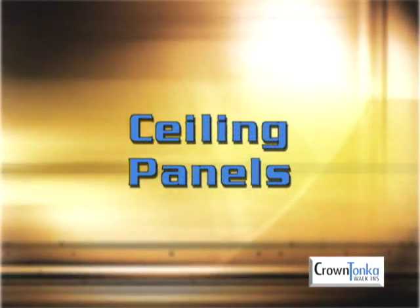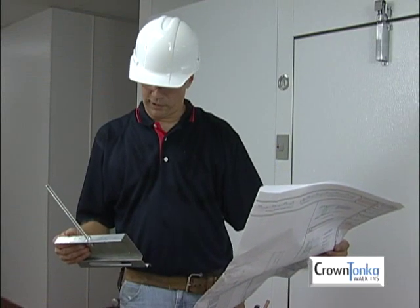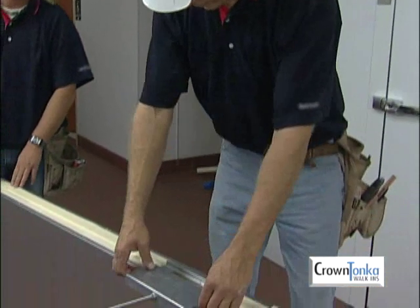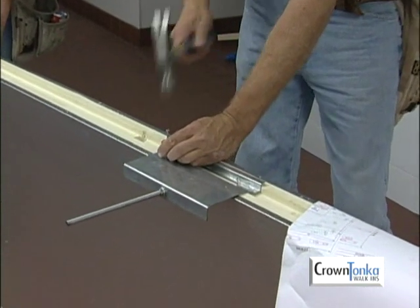Before installing ceiling panels, check the blueprint to see if ceiling support plates are required. Ceiling support plates are designed to connect an overhead support structure by means of threaded 3/8-inch rods. If ceiling support plates are needed, nail them into position using the hardware provided.